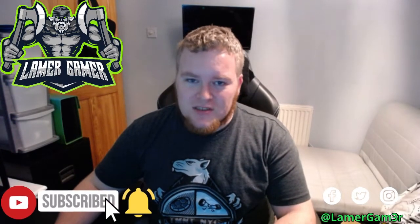Hi there everyone, it's me Lamer Gamer. Thank you for coming to watch this video. If you like what you see or hear, please feel free to like, follow, comment, and most importantly subscribe to my channel so that way you can see me go from Lamer to Gamer. Cheers!